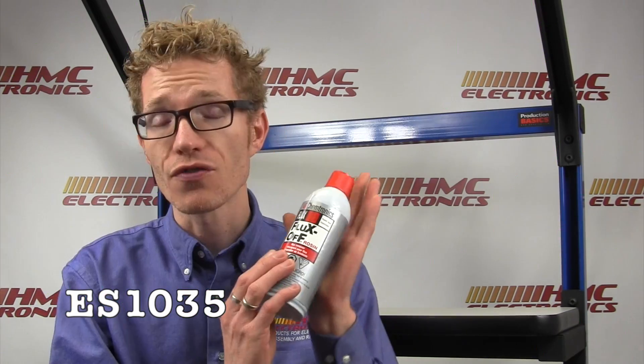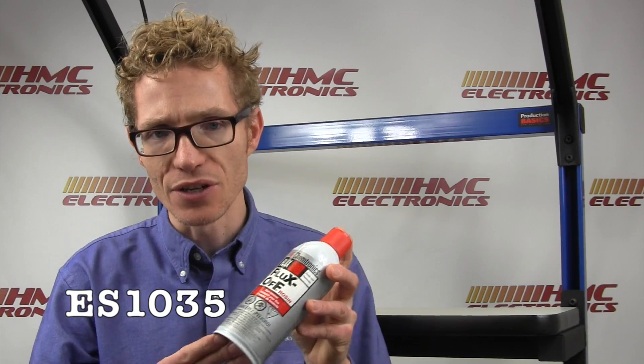The Chemtronics Fluxoff Rosin — this part number here is the ES1035. We also have another model available, which is called their brush system, where it actually has an integrated brush head so you can do your cleaning and scrubbing at the same time for a quicker cleaning process.